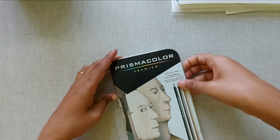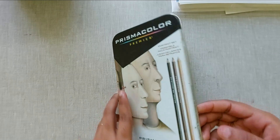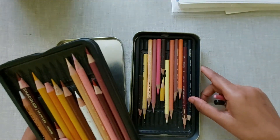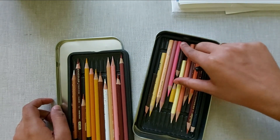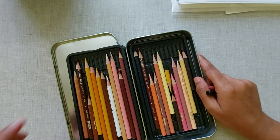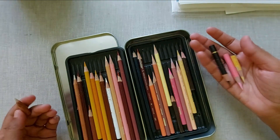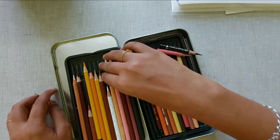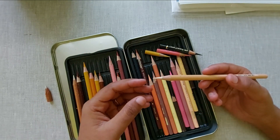Now let's see the drawing pencils I use. My most favorite drawing pencils for portraits are the Prismacolor Premium portrait set. This set has 24 color pencils with a wide range of skin tones — mostly peach colors and skin tones, plus some darker colors for darker skin. If you have only this set you can easily make a portrait. It has a wide range of skin tones. I've been using these pencils for almost two years and they are really good. These are wax-based pencils, so they are smooth compared to oil-based pencils and very easy to blend.